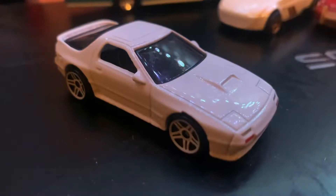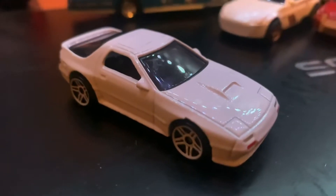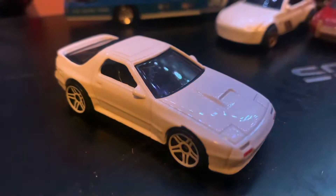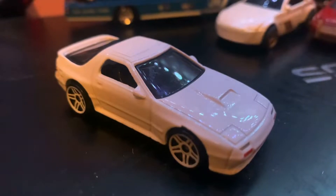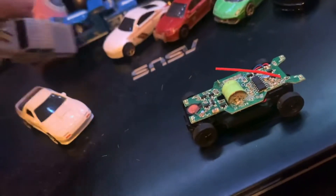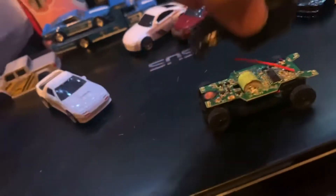In today's video we are going to be painting the 1989 Mazda Savannah RX7 FC3S. I already painted one of the bodies for the Drive Force RC — painted one of these bodies straight out black, but left the headlights and taillights so they would still work.